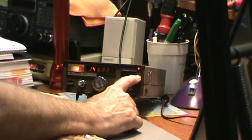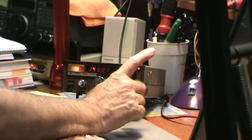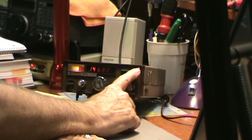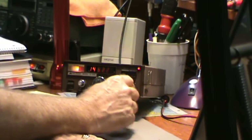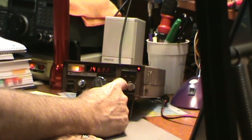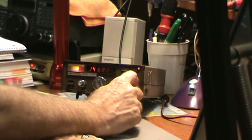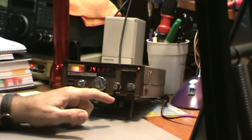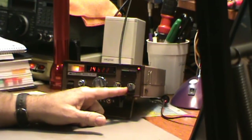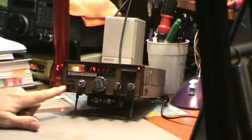This button over here is for selecting either operating in simplex or duplex. It does have duplex capability and will work with your local repeaters, although it does not have any tone control. This switch down here lets you select minus offset or plus offset on your duplex, and it's fixed at 600. It also has two positions, A and B, if you want to install some additional crystals to give you a different offset, but that would require taking the cover off and installing them.